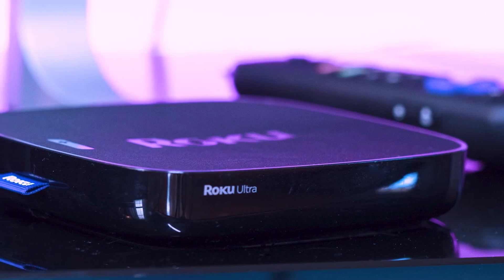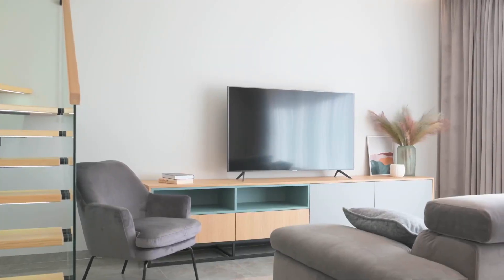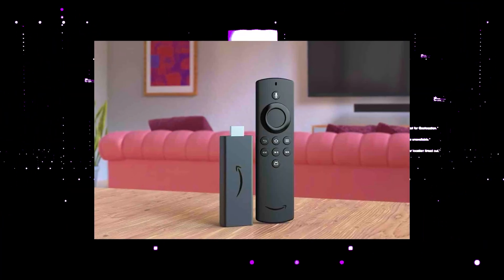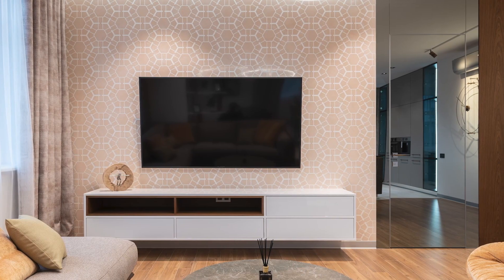I recommend getting a Roku stick or an Amazon Fire Stick. Both of these media streaming players have the capability of downloading Amazon Prime Video, and you use a Roku or Fire Stick as your main streaming player, which bypasses the operating system on your TV.